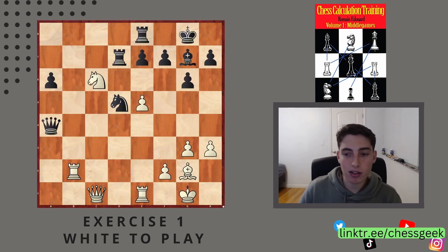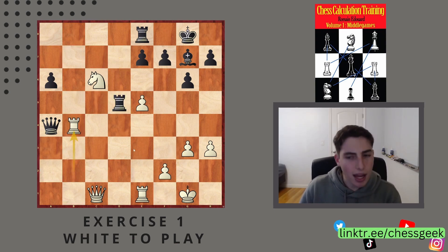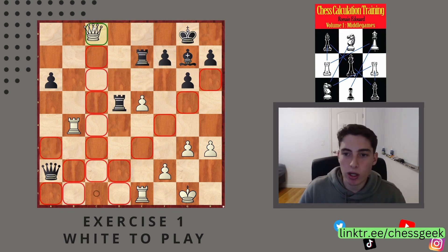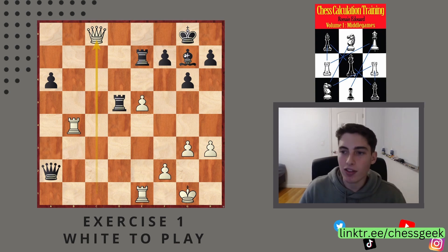The correct solution is to take the knight first, and after they recapture, go rook to b4. The point is after the queen moves, we have this really stunning idea: knight e7 check. If their king moves, we're going to win the exchange, but if they take, that is even worse — we go queen to c8 check, they have to block, and then rook b8, game over.